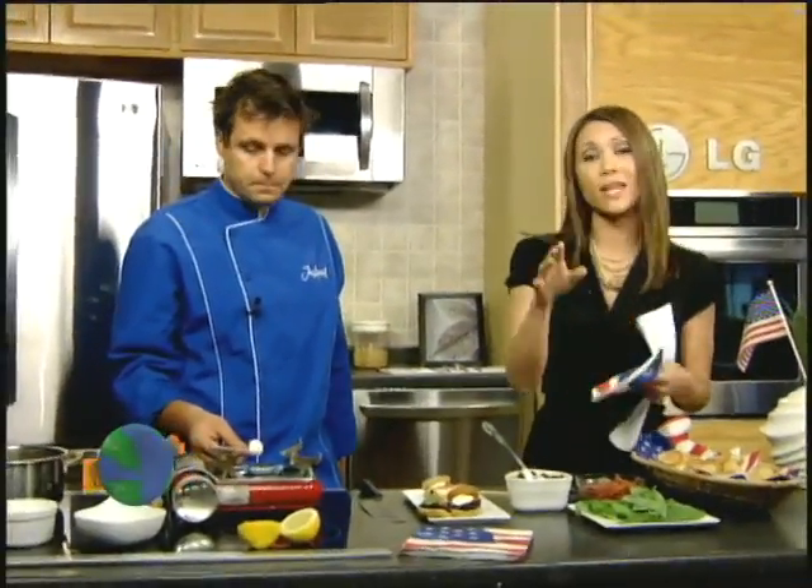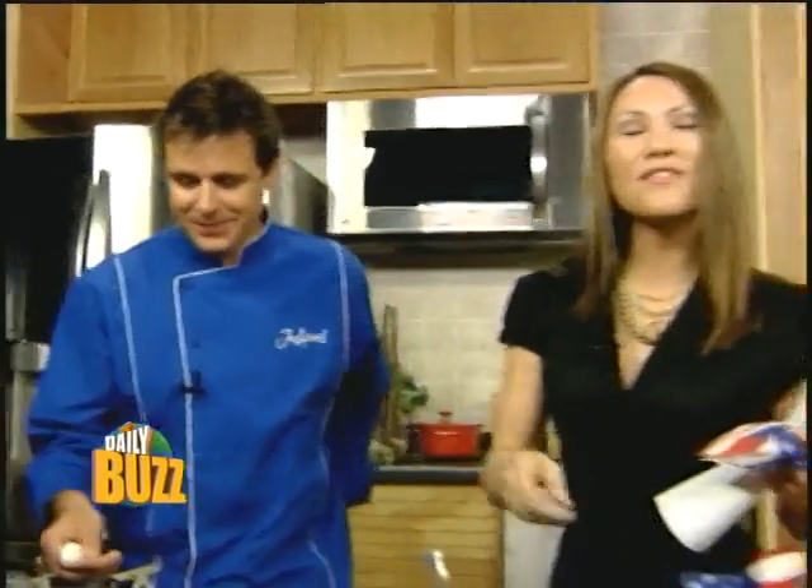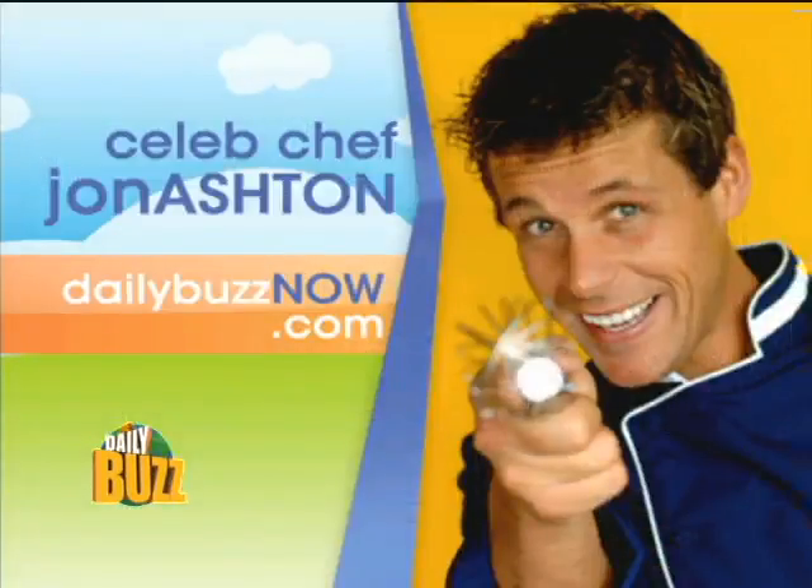John is going to stick with us and show you a new take on the cheeseburger — the best cheeseburger you've ever had. I promise, I'm putting my neck out on this one — it's gorgeous. For all of John's recipes, head to our website right now at dailybuzznow.com. We'll be back in a moment.